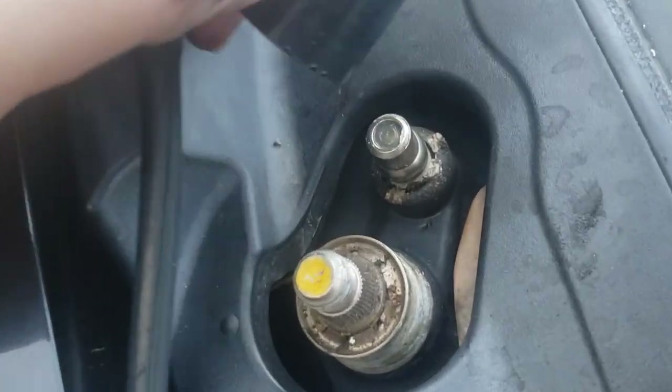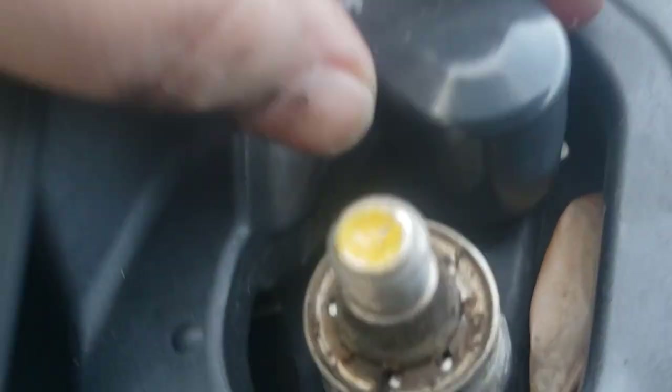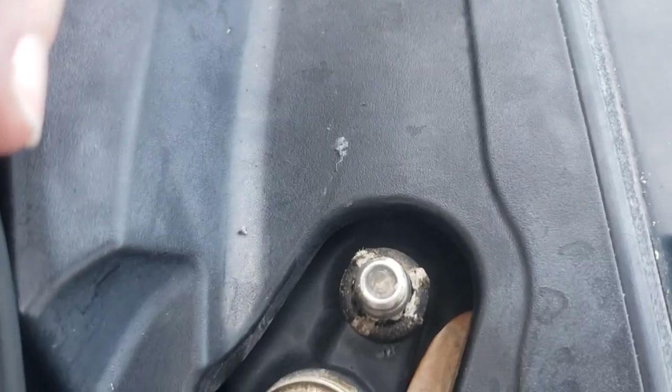For this Bergen piece, I did end up using the flathead to go in underneath it to help pry it up. And that's what that looks like.